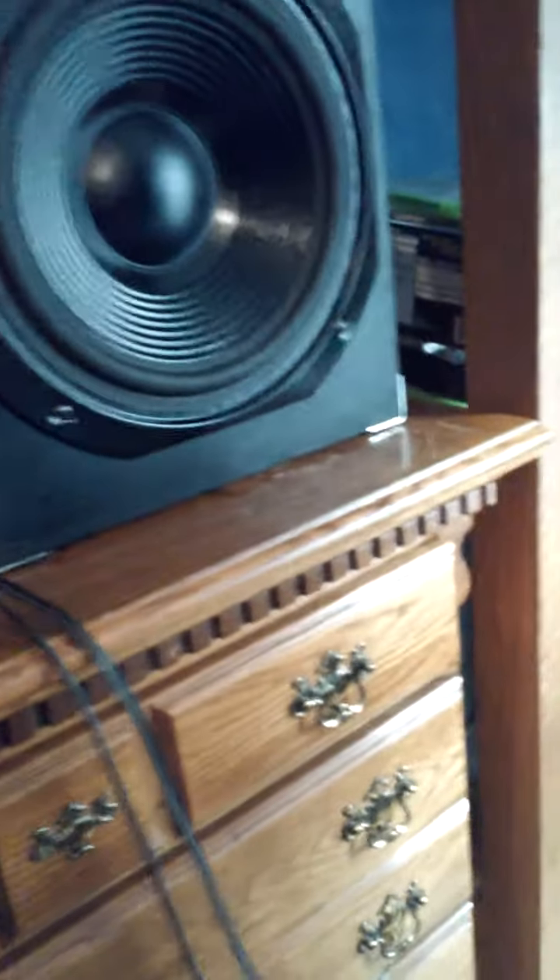Hey guys, what's going on? The Speaker Freak 98 back here today. I'm doing a review on this Fisher Tower speaker I have, model DS826, I believe.